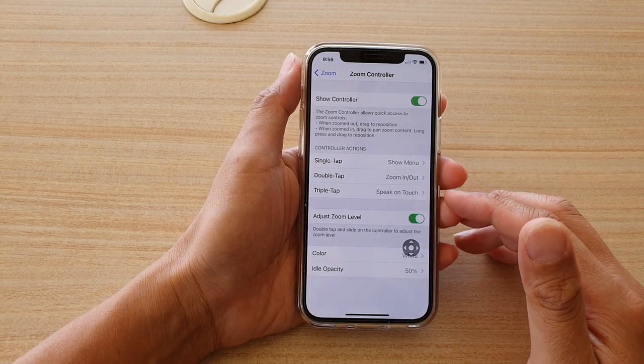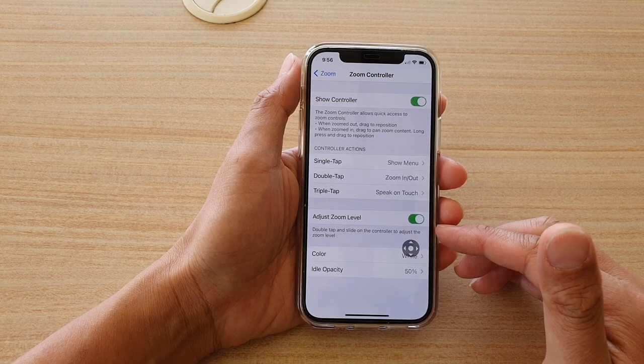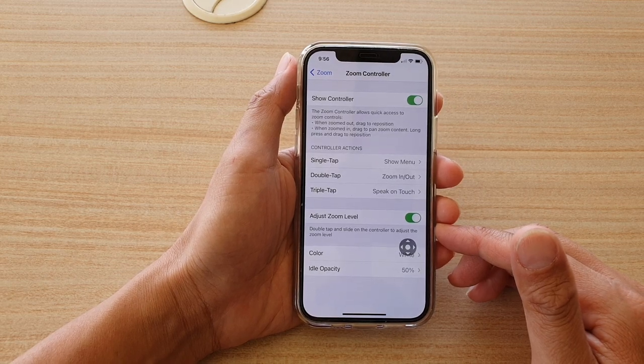Hi, in this video we're going to take a look at how you can double tap and slide on the zoom controller to adjust the zoom level on your iPhone 12 or the iPhone 12 Pro.